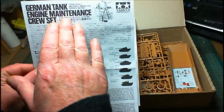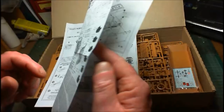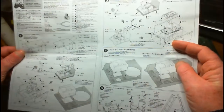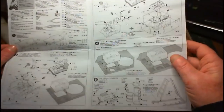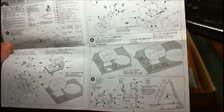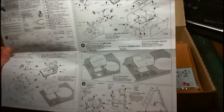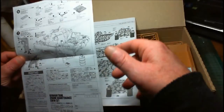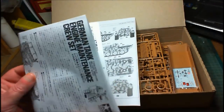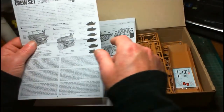It's also got the Tamiya tank engine maintenance crew set, which comes with the engine. I previously put one of these engines into a Panzer IV and modified it a bit — it can do either a Panther or a Tiger. I still have parts of a diorama from when I moved house, so I might make a little dio again and put the Panther in there instead of a Tiger. Then again, since I'm making it American, the German figures won't work out right — didn't think that one through!